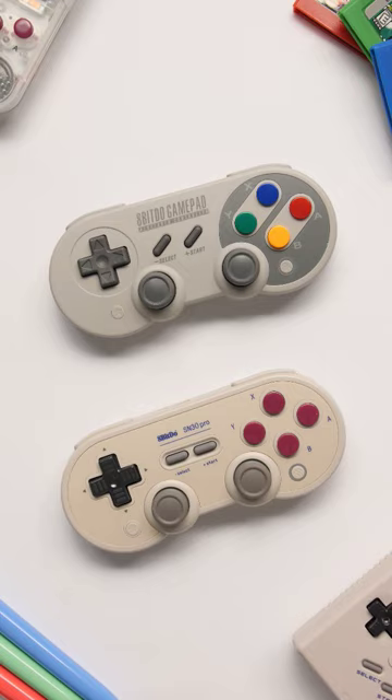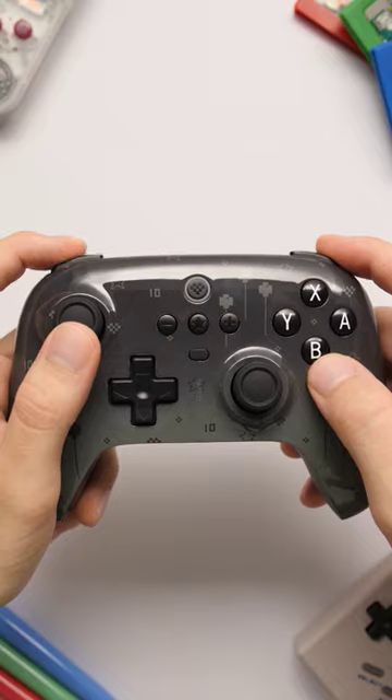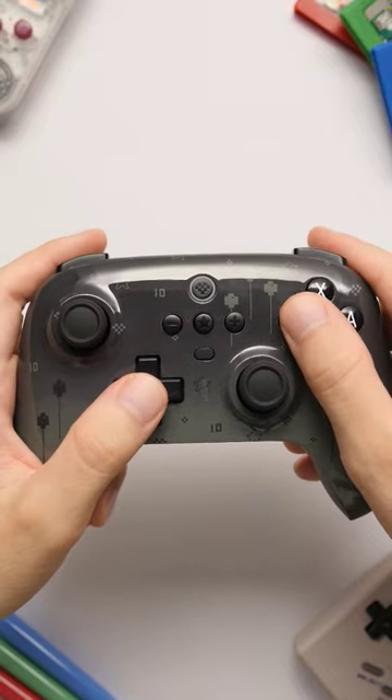If you've never bought a controller from this company before, the SN30 is my personal favorite and it's the controller that I use with all of my devices, but this one is better if you're planning to play bigger 3D games or FPS titles.